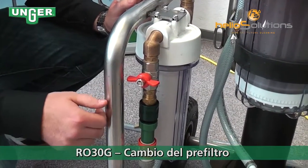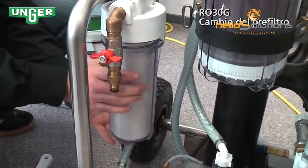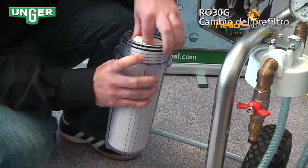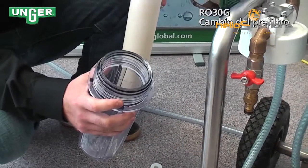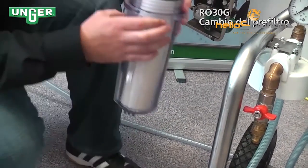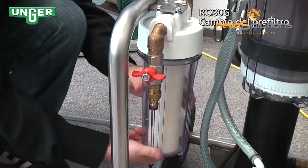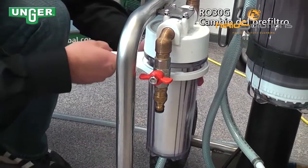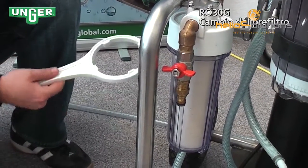Now we're going to change the pre-filter. You can take it off easily with your hand. Take out the filter you want to change, take the water, and throw it out. Once you have your new filter, put it inside the canister and screw it back onto the system. Get it nice and snug and tight. It is recommended that when you have a dirty filter, you have it changed on a regular basis.